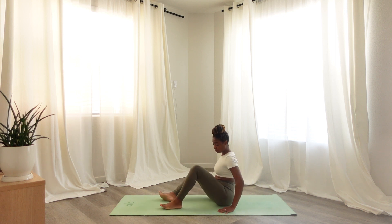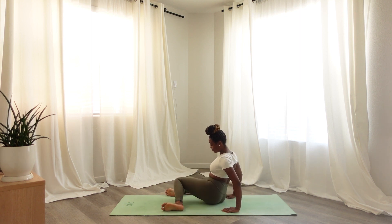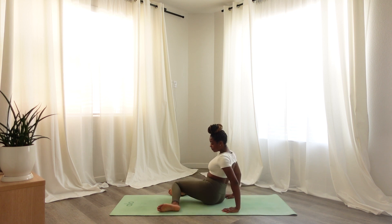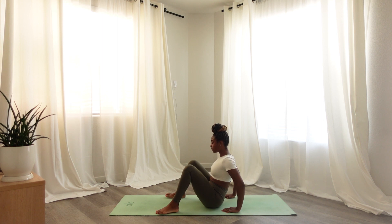Bringing your opposite leg to be in front of you. Inhaling in and exhaling out. Begin by coming into an upside-down tabletop position, placing your feet in front of you and your hands behind you. Windshield wiping your legs from right to left, and connecting to your breath here. Connecting breath to movement, slowly allowing your knees to touch your mat with each inhale and each exhale.